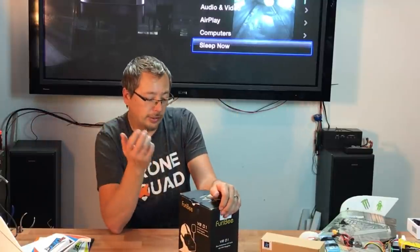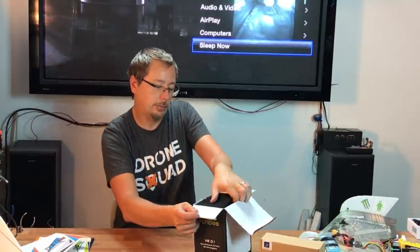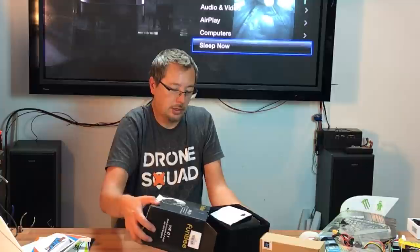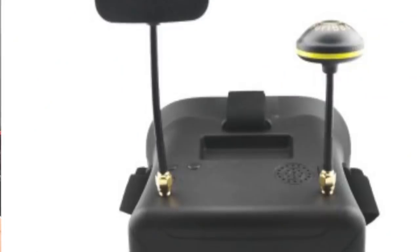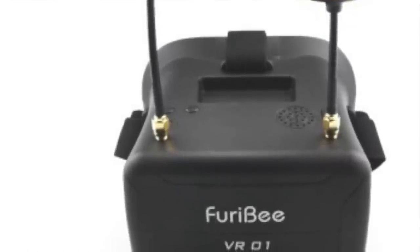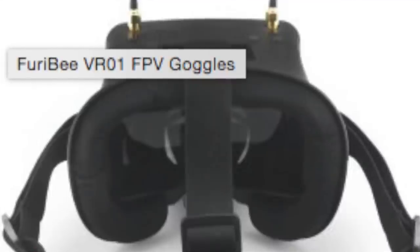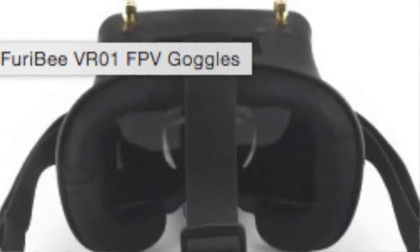Also from Furrybee is the Furrybee VR01 FPV goggles. These feature dual antennas, a 4.3-inch video screen, 5.8 GHz, and 40 channels. I'm going to take these out of the box — it's the first time I've taken a look at them.